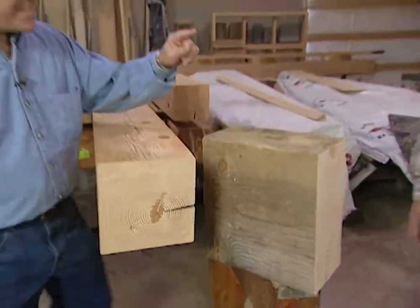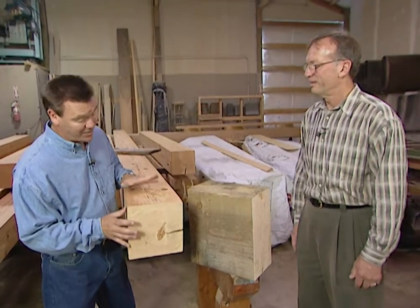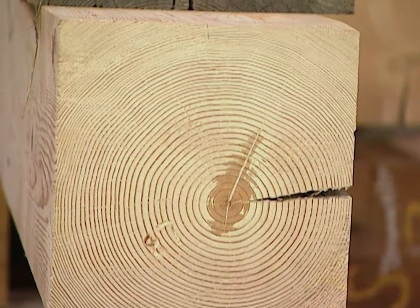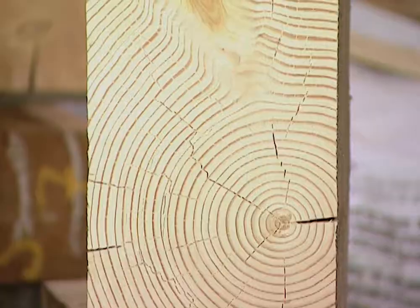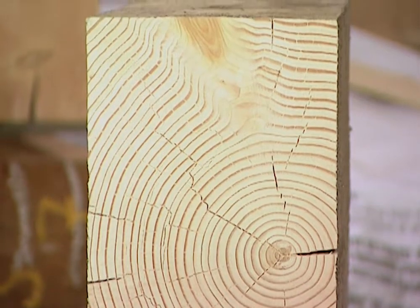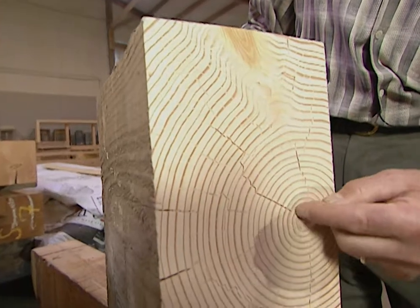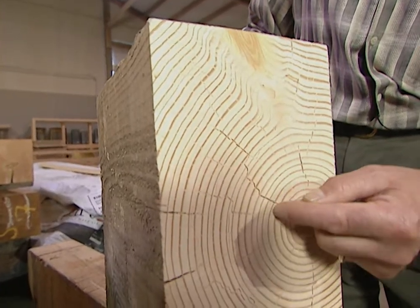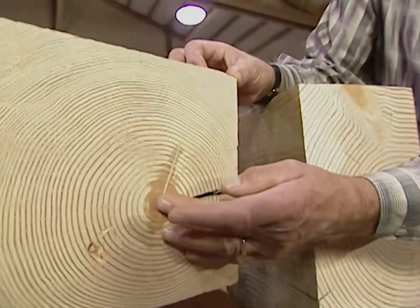If I was guessing, I would say that this is the old timber, and this is the new one. But actually, this is a 150-year-old tree that was cut down 100 years ago. This is a 35-year-old tree that was cut down just this year. That is correct. Each one of these rings represents one year's growth. As you can see, this is 35 years, and this is 150 years.